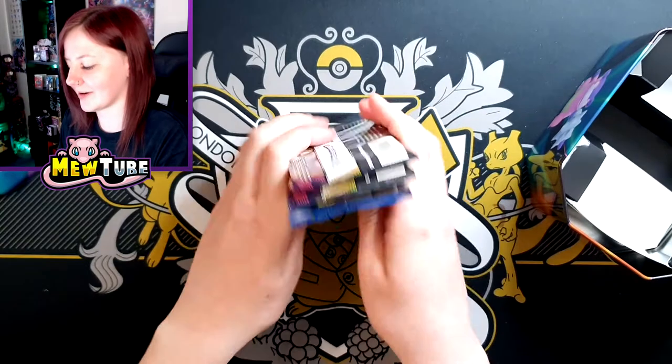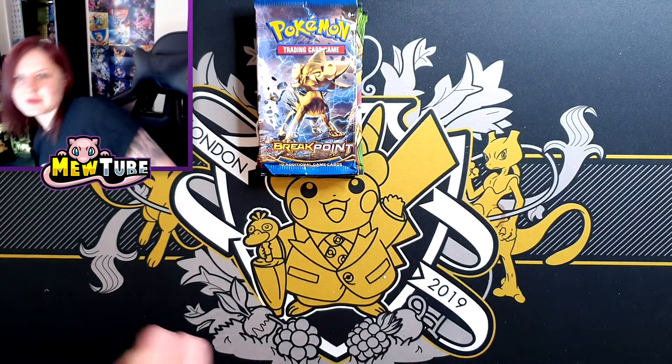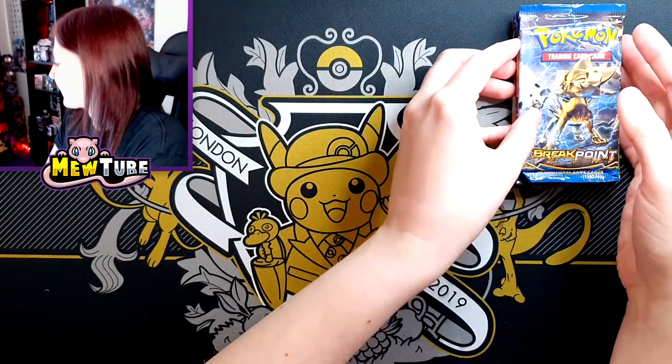We'll go from oldest to newest in all of them, I think. Let's just get Breakpoint out of the way straight away. I didn't used to mind it so much, like when people were always complaining about it, but it's getting a bit much now, Pokemon. Come on — up your game.